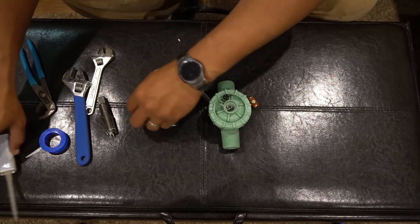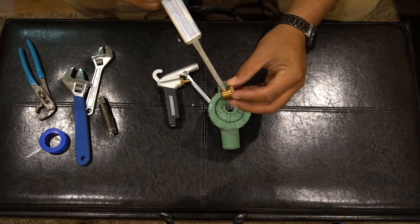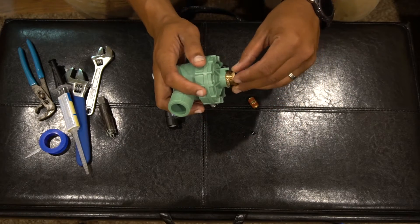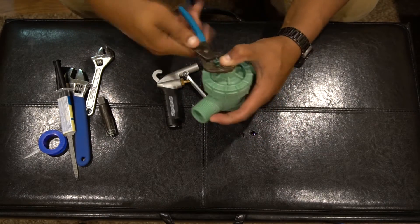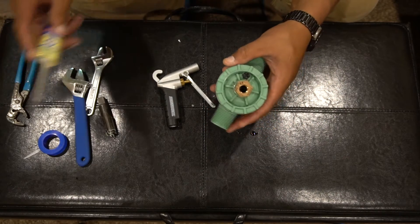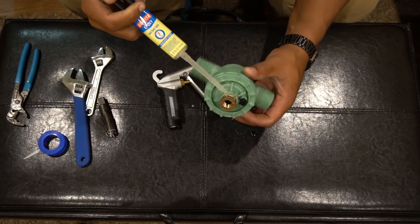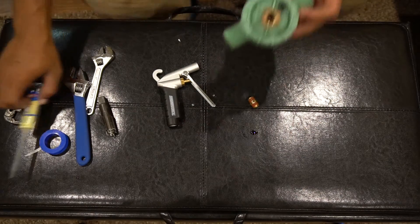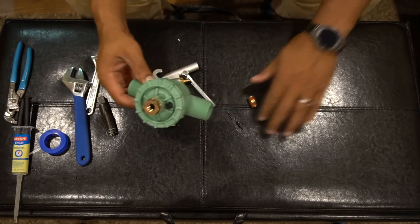Now what I like to do is coat this with epoxy because this is what we really need to seal, then screw it in. Touch up any spots that you missed and make sure it's really sealed. Yeah, don't work on your furniture.